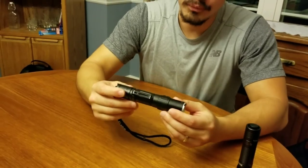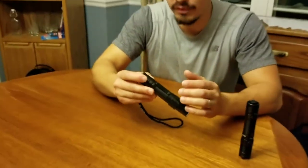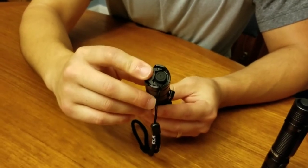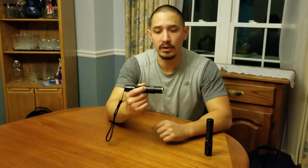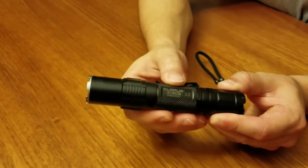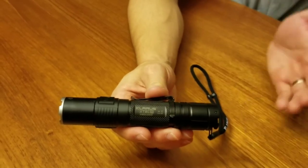Now we'll go on to the XT2CR by Klarus. The retention on the pocket clip is fantastic — it doesn't carry as deep as the Olight, but it's still very good. I love the dual tail cap switch system on this light — having immediate access to the high-intensity strobe and high mode is just awesome. This is my very first ever Klarus light, and it's really sold me. Very quickly, this has become my favorite single 18650 style light. The center body knurling is about on par with the Olight's — slightly more aggressive but less of it.